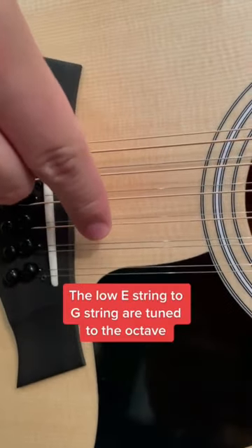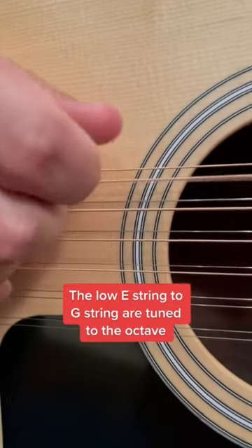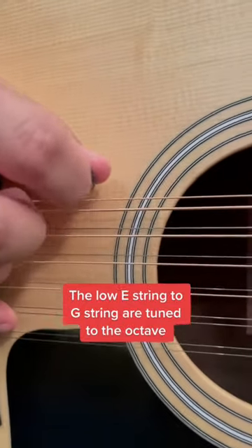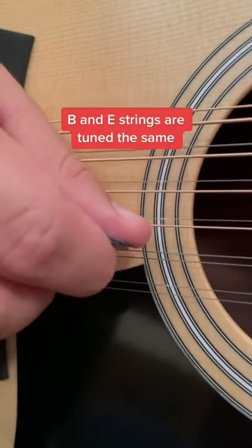On the E through the G, it's a different octave. So this is your normal E, and then you add a higher octave E. However, with your B and E strings, it's the same exact string, just twice.